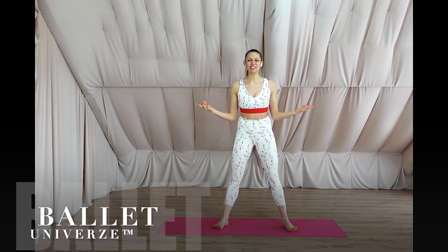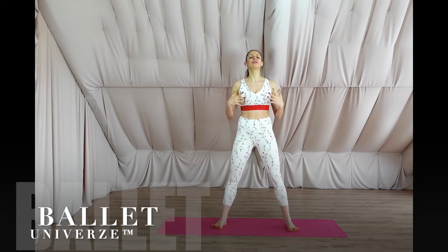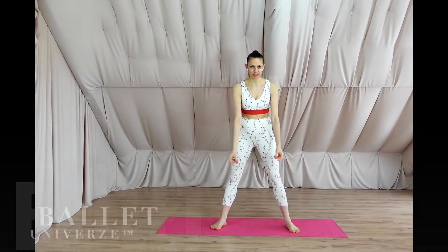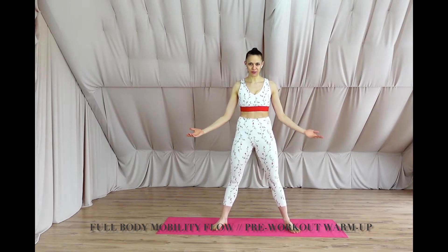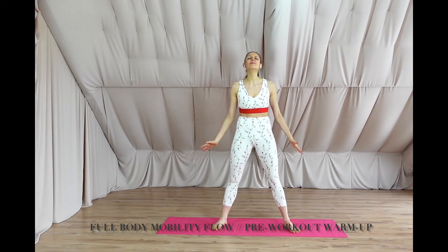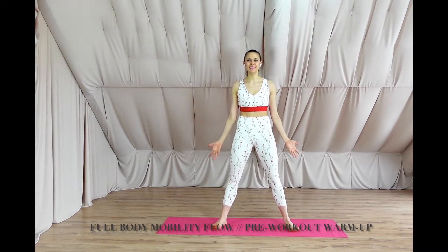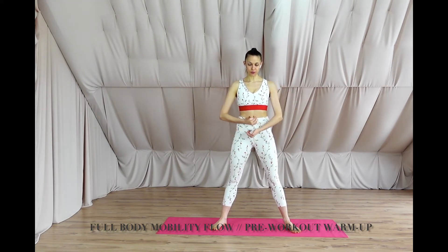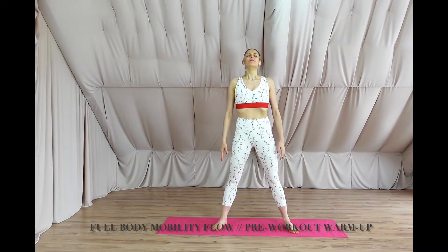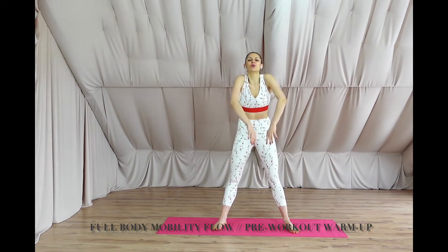Welcome to mobilization and today's flow, where we start with a very simple and easy overall warm up. Let's start with breathing — inhale and exhale. Inhale and exhale. Last time to inhale, last time to exhale, and to start with shoulder rotations.